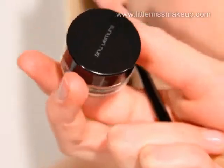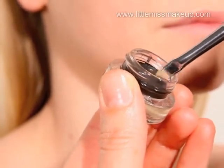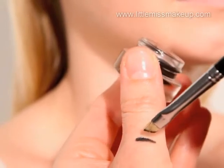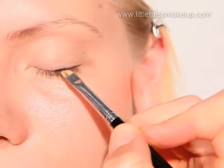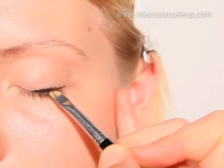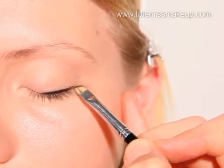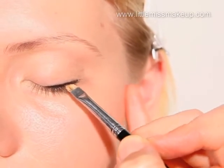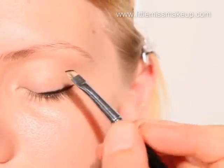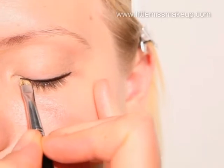Now the lips are the main focus of our look so we just want to softly define the eyes — we want the eye makeup to look like you've slept in it. So we are going to apply a black painting eyeliner by Shira Mirror, then blend and slightly remove it to create the desired effect. Take a thin angled brush and using short strokes apply the liner along the top lash line, making sure you get it right into the roots of the lashes.